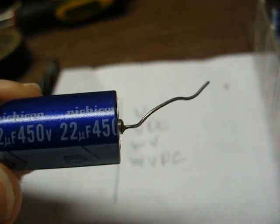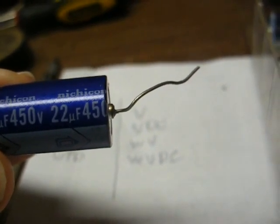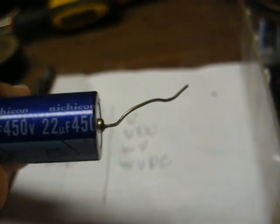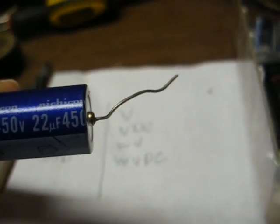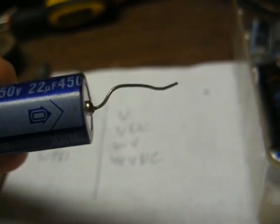In today's world with a lot of modern Chinese garbage, they'll use a 16-volt capacitor where there might actually be 15 or 16 volts on that line. To me, that's cutting it too close and those capacitors often fail. When I replace such capacitors, I always go with a 25 or 50 volt capacitor instead.